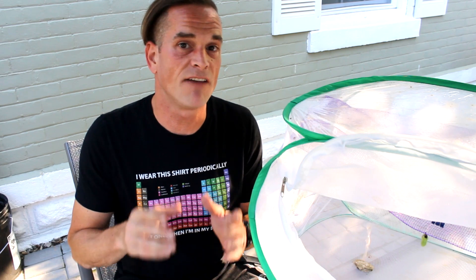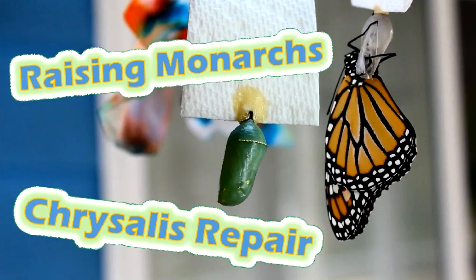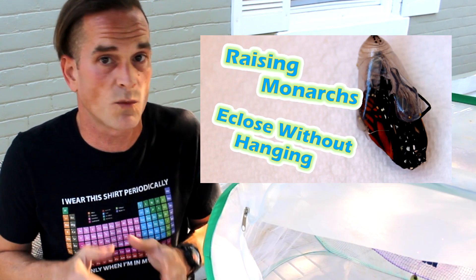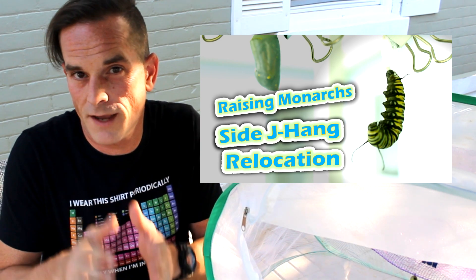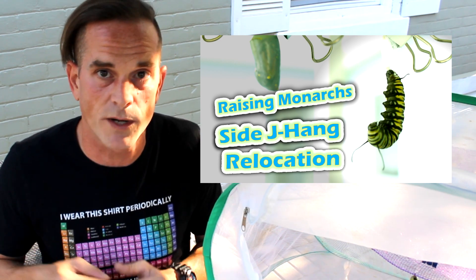Monarch caterpillars who, sometime while J-hanging, have become unattached and fallen. Some similar issues exist, and some episodes are out there that help deal with those situations. The episode Chrysalis Repair showed a way to rehang an already formed chrysalis should it become unattached and fallen. On the heels of that one, Eclos Without Hanging showed how an already formed chrysalis — really the adult butterfly — can emerge and eclose out of the chrysalis without it actually hanging, provided the adult has a place to climb up and spread and inflate the wings. And then the episode Side J Hang Relocation shows a procedure for if a caterpillar has chosen maybe not the best spot to try and form the chrysalis, how it can be relocated and rehung elsewhere. In that case, usually the side J hanger does have enough webbing to work with in the rehanging. Links to all those videos are down in the description below.